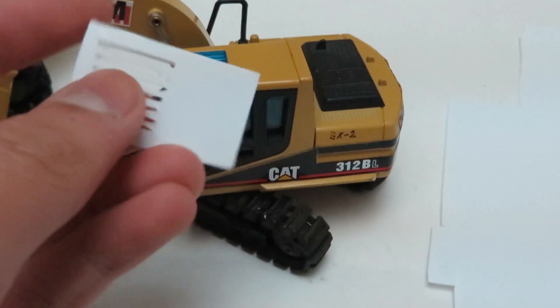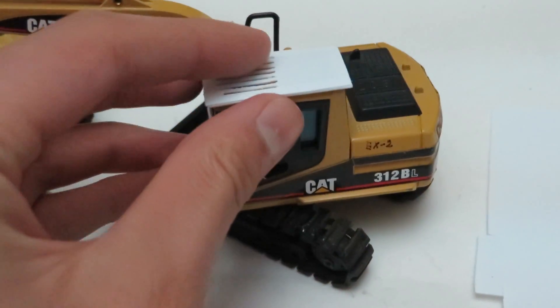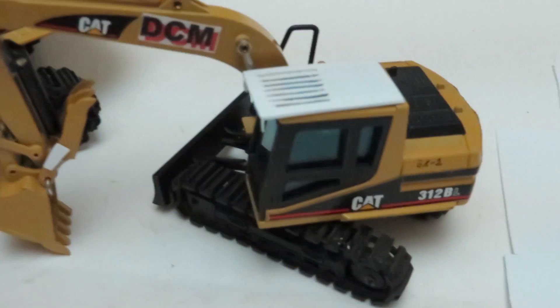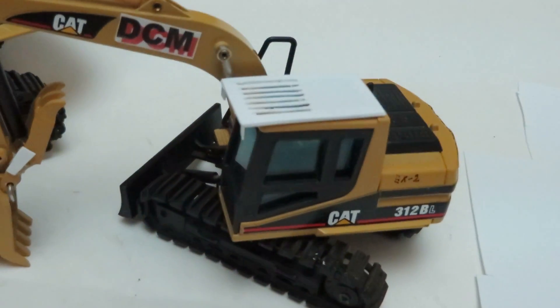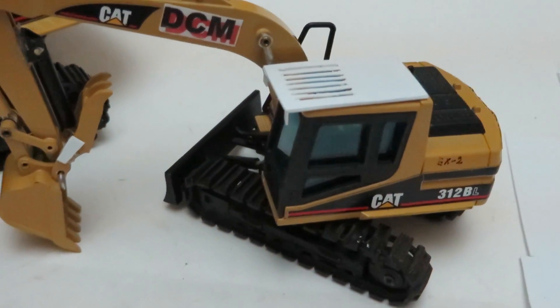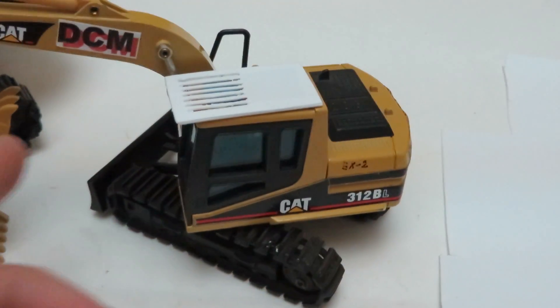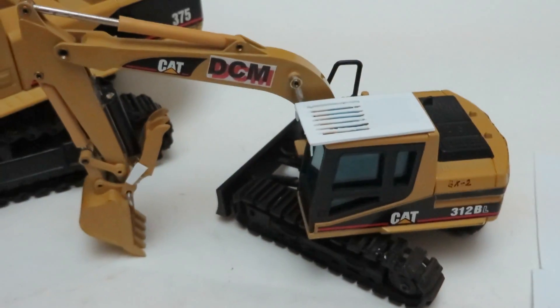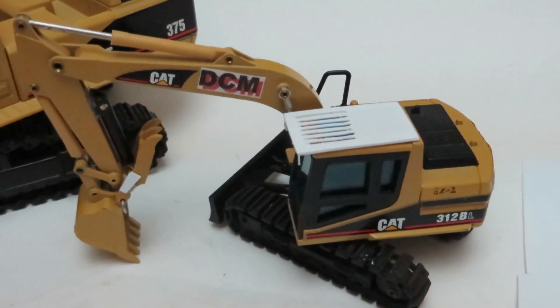Hope this video helped you. You can just glue it on or paint it, whatever you want. But if you're not really the kind that wants to build a cab guard, you can buy them off of DHS Diecast for $10 a piece. They're made by ISM and they come with a front guard too. Thanks for watching and hope this helped. Bye!